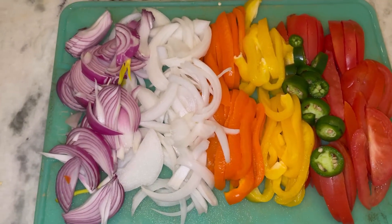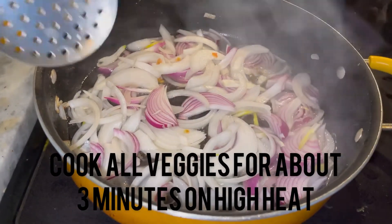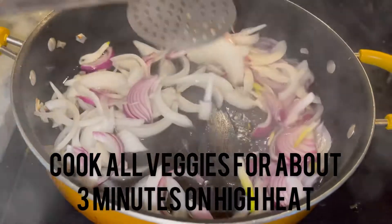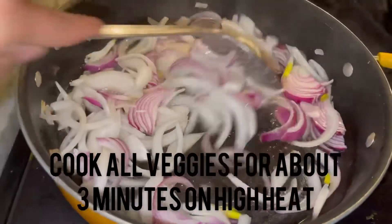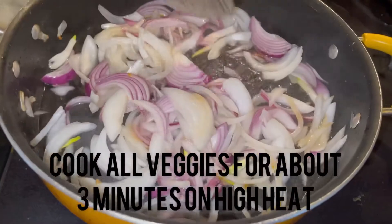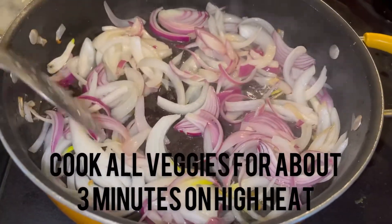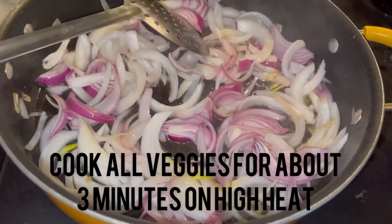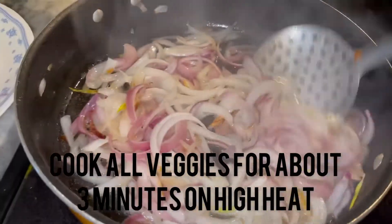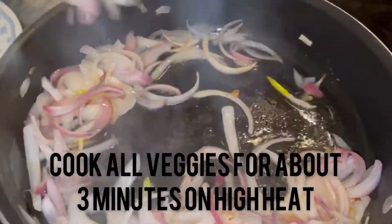I use one white and one red onion. We're going to start by frying the onions on high heat. You want to do it on high heat because you do not want the onions to get soft — just a couple minutes on high heat. After about 3 minutes, we're going to take the onions off and next add the bell pepper.